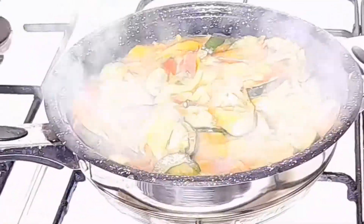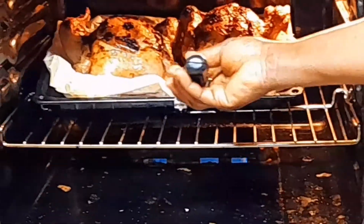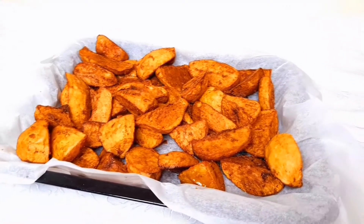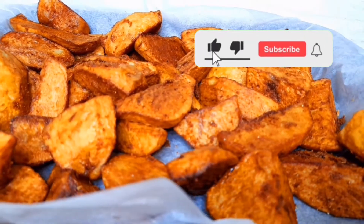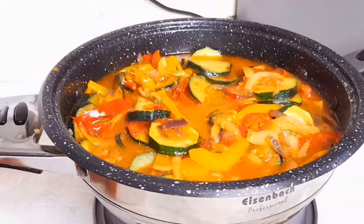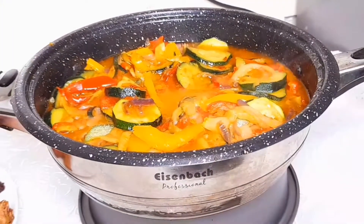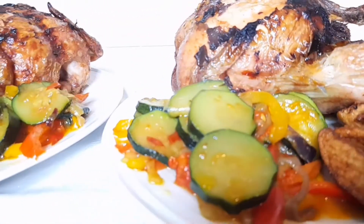If you like the video, drop your comment and let me know. Our chicken is ready — we have to take it out from the oven. Guys, don't forget to subscribe, drop your like and your comments. This is the finishing of the sauce — wow, yummy! Please look at the finishing of the chicken — wow, so delicious! Thanks for watching guys, bye bye.